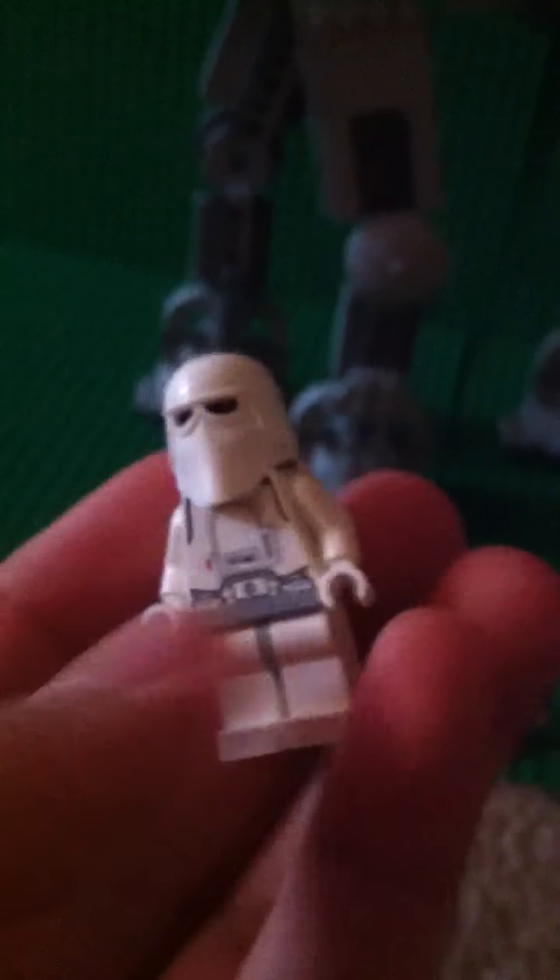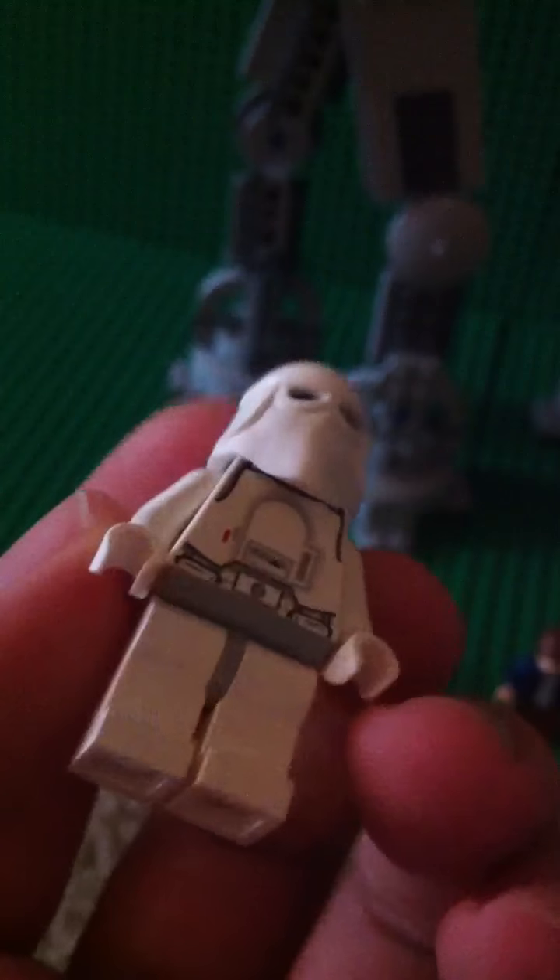And now we have the two Snowtroopers. They're just the same as the other ones from the Hoth base and the Battle Pack.